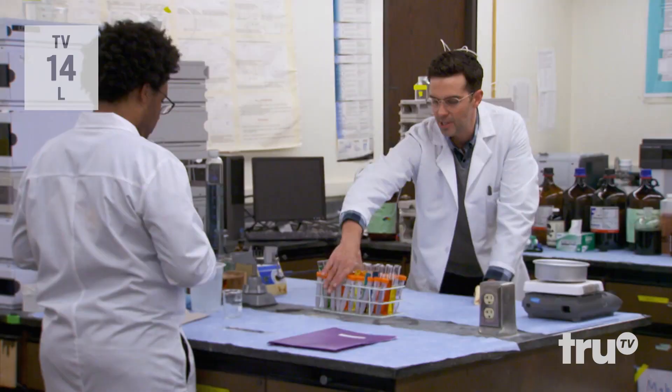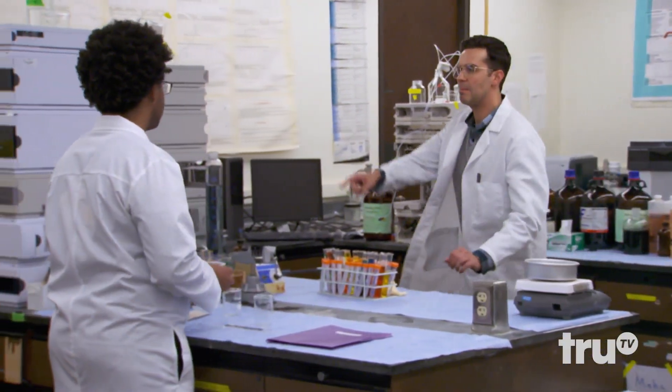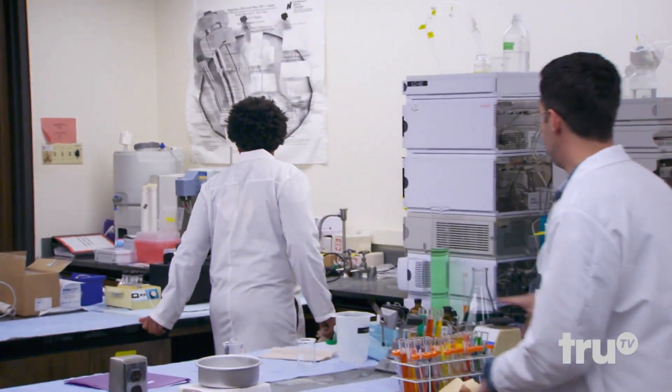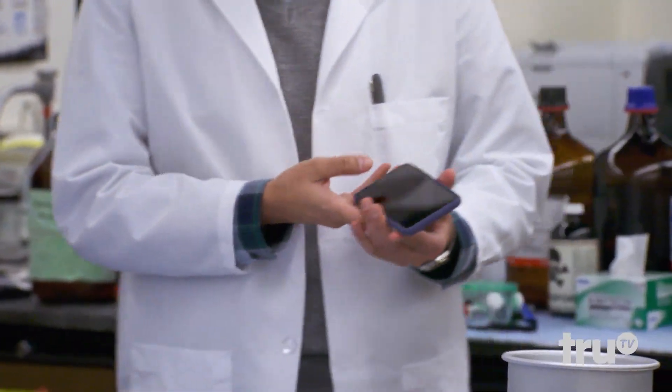I'm just gonna clean this off so that the students can do an experiment here. They're coming in tonight. We're gonna need Bunsen burners — is there a burner back there? Nothing, right? No problem, I'll have them use the lab app. Should probably work in here. Have you seen the inter system? I'm new — I mean...